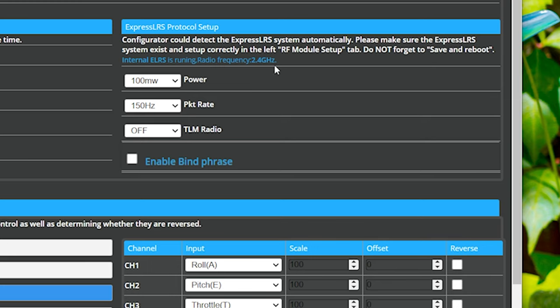I can't turn the power up — that's a shame. I can change the packet rate. If you're new to ExpressLRS: lower packet rates give you longer range with more latency, higher packet rates give you shorter range with less latency. It's just a tradeoff of how much range you're okay with.